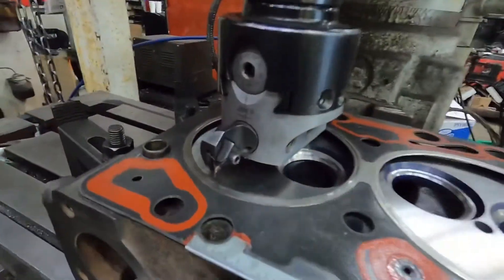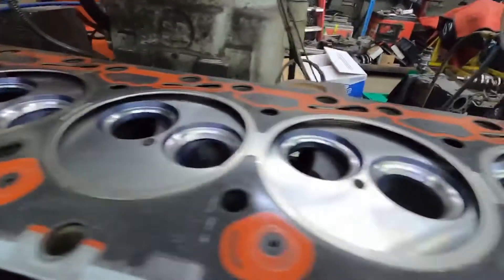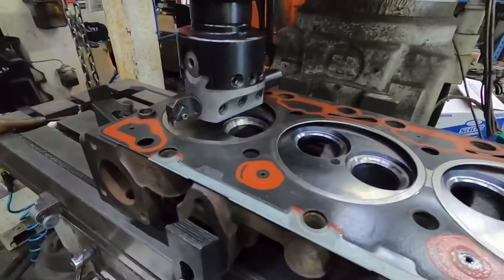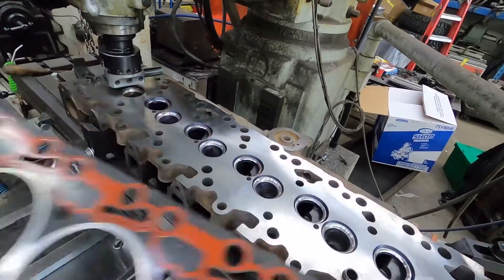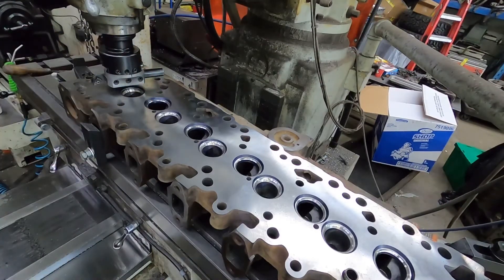Today we're going to do a video on o-ringing cylinder heads. We'll start with a 12-valve head, and then you'll see me installing rings on a 6.7 head. I had a bunch of them to do at the shop this week. A 12-valve is different than a common rail 5.9, common rail 6.7, 6.0, or 6.4 — they're all a little bit different, but it's basically the same process.